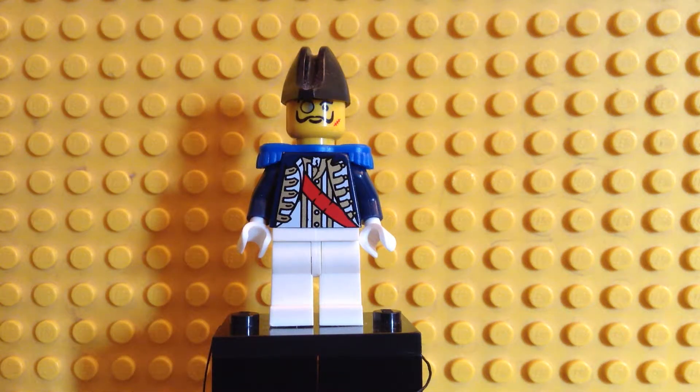Hi there lads, this is another video from LEGO Submarine Captain, and this time I'll show you Rittmeister. Rittmeister is nothing more than a cavalry captain.